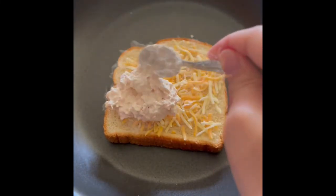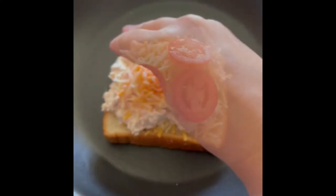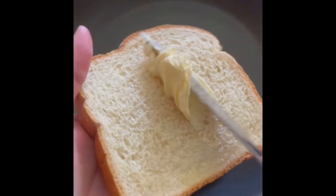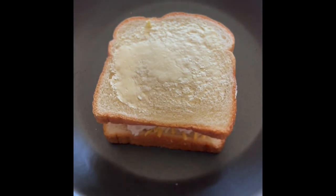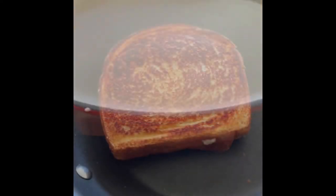Then layer with more cheese. And then I do like sliced tomato, but that's optional. Then butter the other piece of bread and put that on top. Then I take a heavy pan, add that to the top, and set for medium high heat for about two to two and a half minutes.